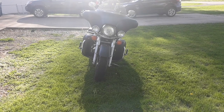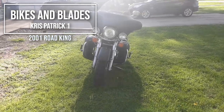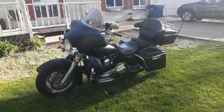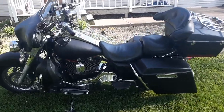Hey everybody, this is Chris Patrick — Bikes and Blades, Chris Patrick One. This is my 2001 Road King. Started out it was purple and silver — as you can see, now it's flat black. I've added lowers, the fairing with a stereo.